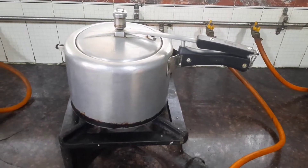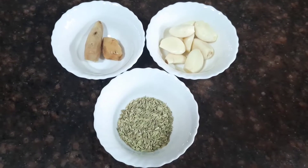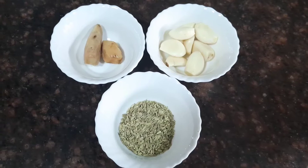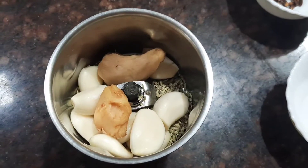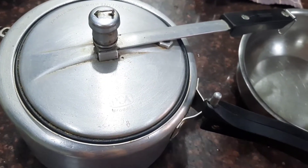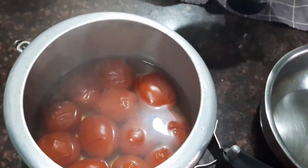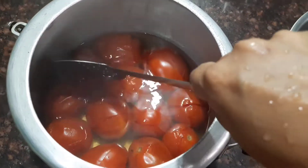Now let's boil the tomatoes in a pressure cooker with some salt and water for about 5 whistles and keep it aside. Now take a mixer jar and grind the fennel seeds and ginger garlic together — 1 tablespoon of fennel seeds, 6 garlic cloves, and some ginger — and grind it into a fine paste. You can see that the tomatoes are well cooked.